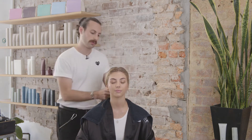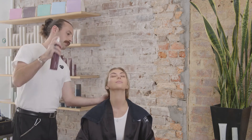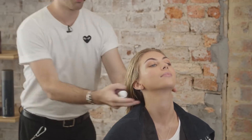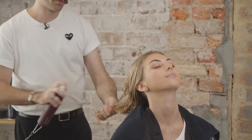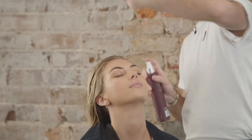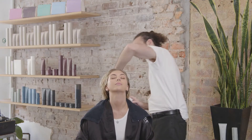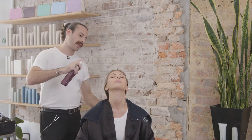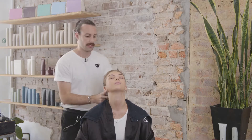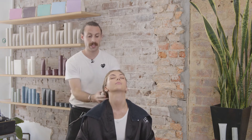So I'm going to start by spraying some of the Tame Detangler through Liv's hair. Lean back for me. I like to prep hair with the Tame Detangler with most hairstyles, just because it's super light and conditioning. You can use it as a product by itself or as a prep product. It just makes the hair easier to work with — you can get your hands, a comb, or a brush through there. It's great as a pre-cut or cutting aid.